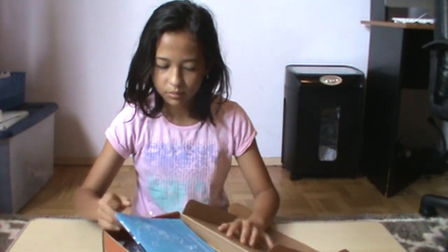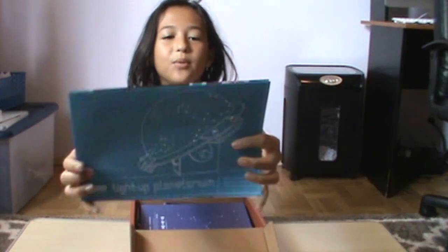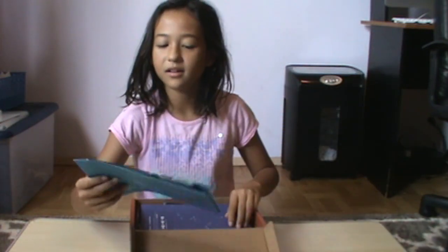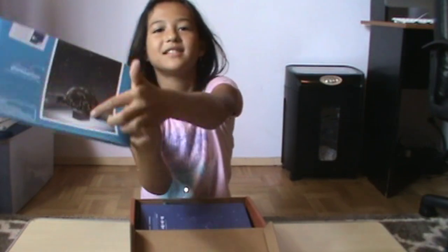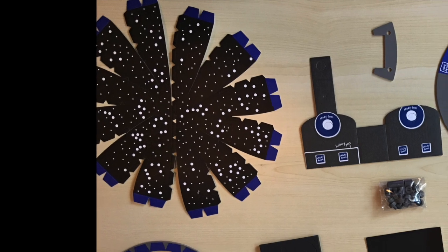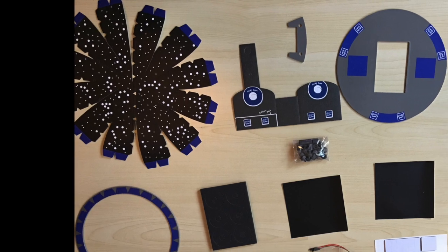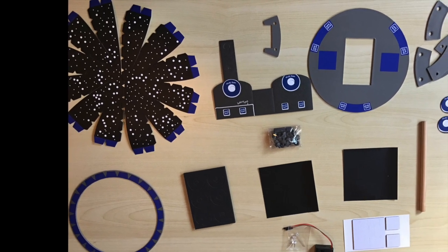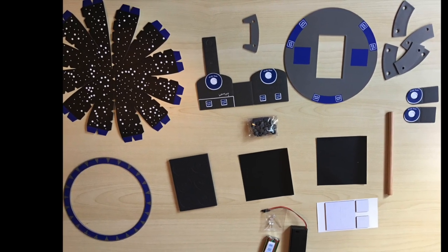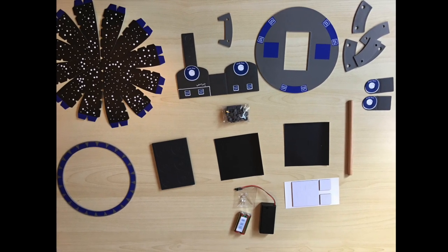We're making a light-up planetarium. This is how it's supposed to look like. So here we have some dome pieces with constellations on them. We have a stand for our planetarium and we also have some lights and a battery pack, so our planetarium can glow and shine.